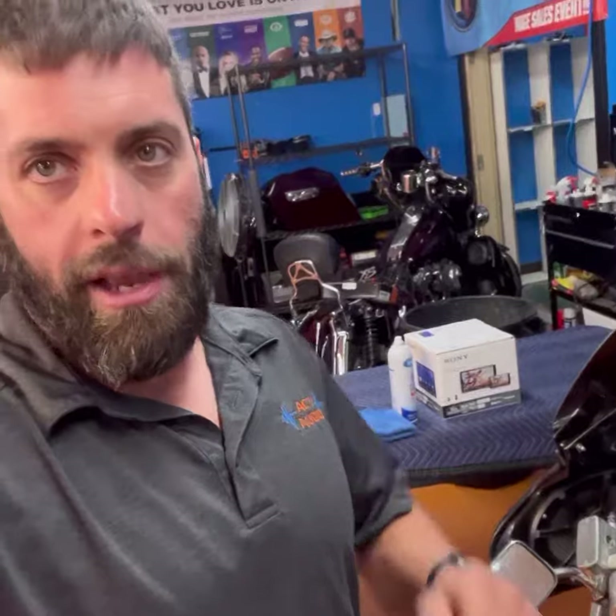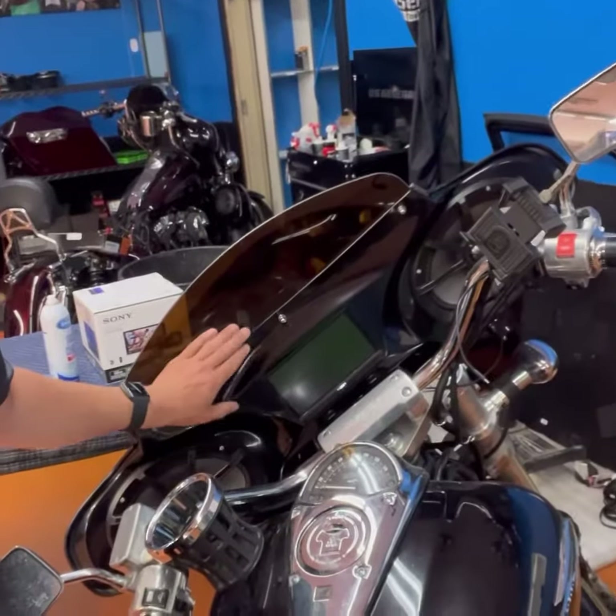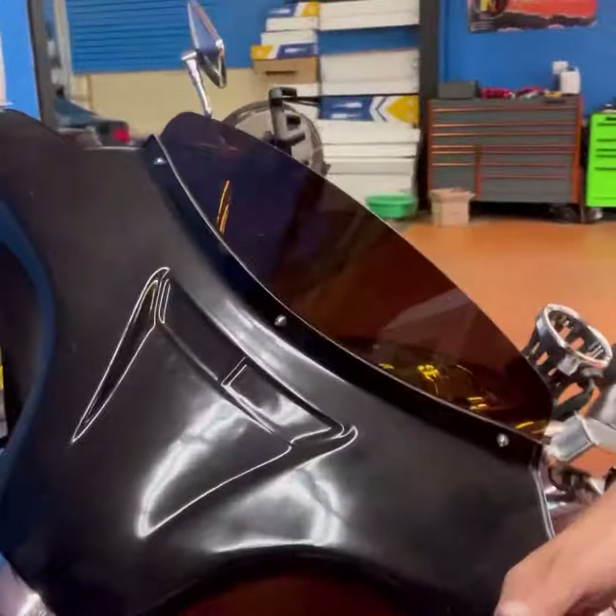What is going on — James from ACT Audio. We just wrapped up this Honda VTX. The customer came to us a year ago with a fairing installed, and as you can see, it has this little fake hood scoop. The issue was that he wanted a radio in it.